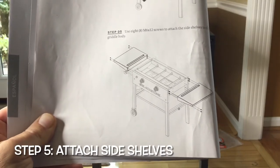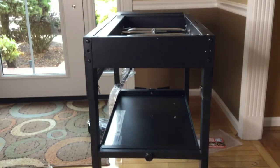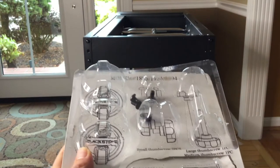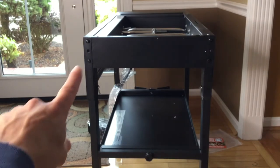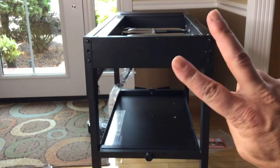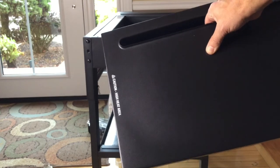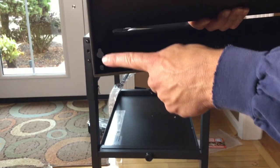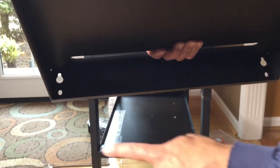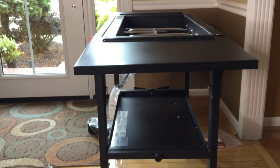Moving on to step five — we're going to attach our side shelves using eight M6-12 screws. Four come in the little package, and the other four are already attached to your griddle — two per side. Grab your side shelf, make sure the writing on the piece is facing toward the front of your griddle, and then hang the side shelf through the two holes onto the screws already on the griddle. Then put the other two screws in the remaining holes.